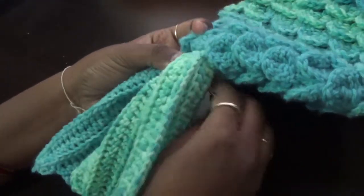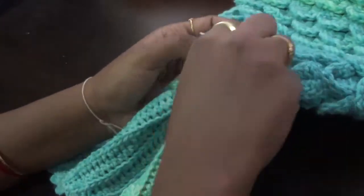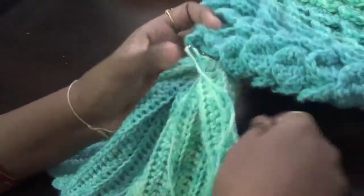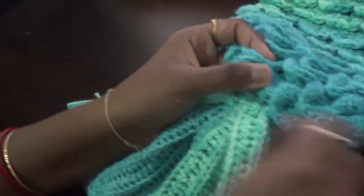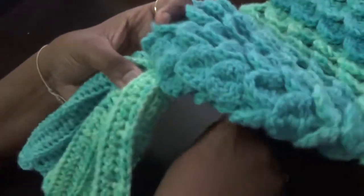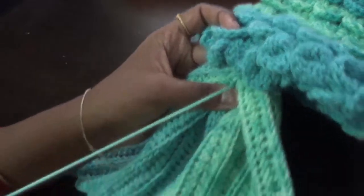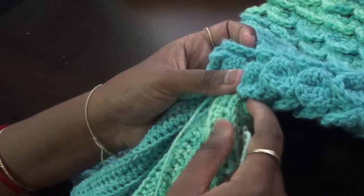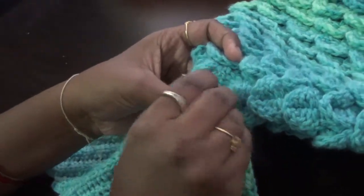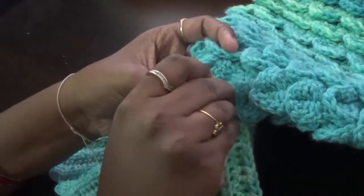Since I used crocodile stitch, I don't need to worry — I'll just stitch into the double crochet round and the v-stitch round, making sure everything is centered. That's why we did one double crochet round at the beginning of the cocoon. The only thing to make sure is there are no gaps or holes on either side — that's the main thing to focus on, and otherwise everything will be fine.